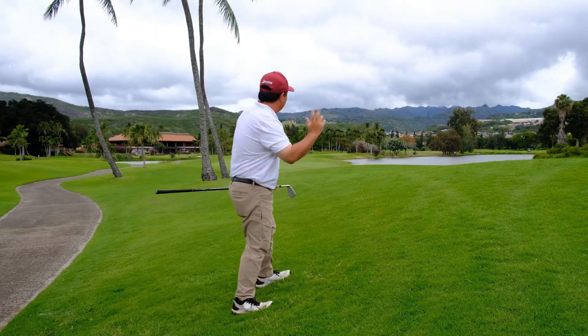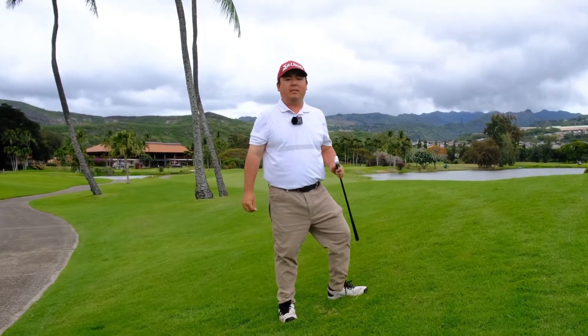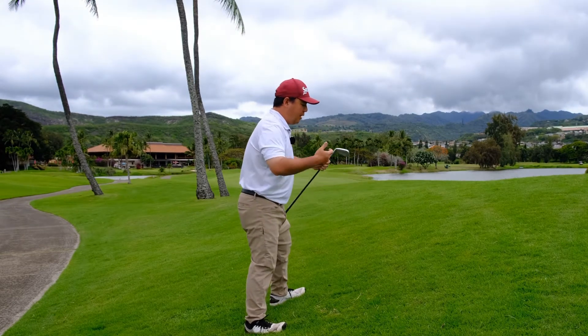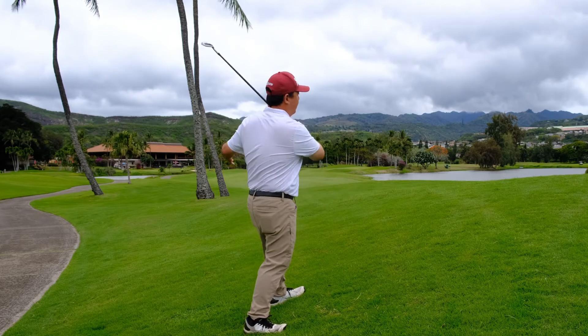Now as you can see, the ball did hook on me and I'm short of that other water. A little bit of course management. So remember, keep your weight a little on your toes, grip down on the club and make a nice, smooth, even swing.